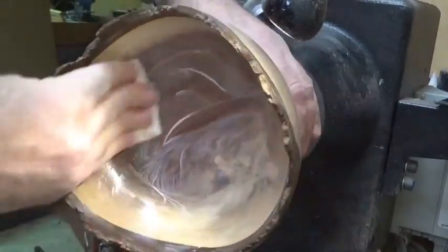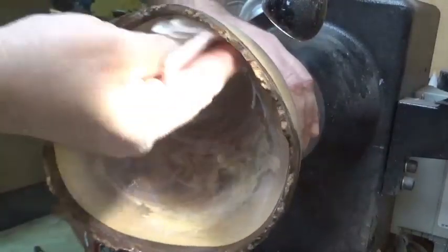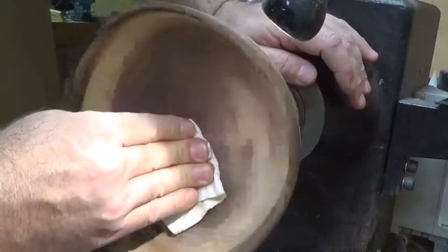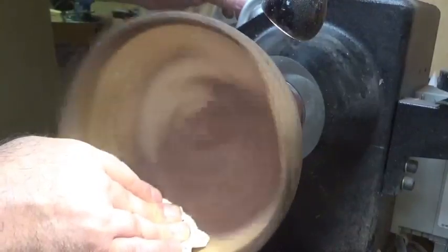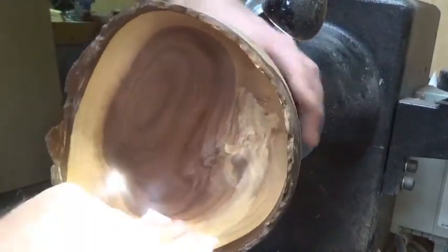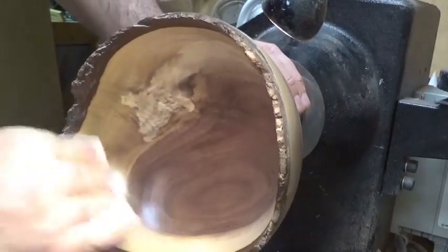Apply it all over, turn the speed back down, start working it in - same process, then bring the speed up a little bit. Let's have a look at that. We've got to get the wings by hand - it's going to get stuck in the bark a little bit, but we'll get the toothbrush and pull that out.